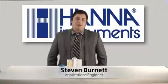Hi, my name is Steven Burnett. I'm an applications engineer for HANA Instruments. Today we're going to be going over the HI701 Handheld Colorimeter. The 701 is our Free Chlorine Handheld Colorimeter, and it's part of our Checker series, which are designed to be low-cost, high-reliability instruments.